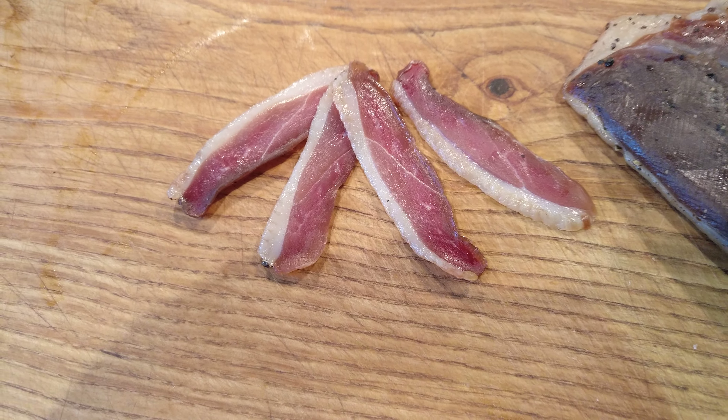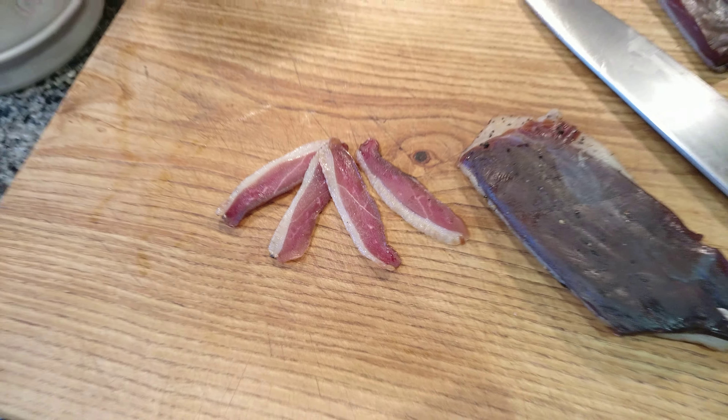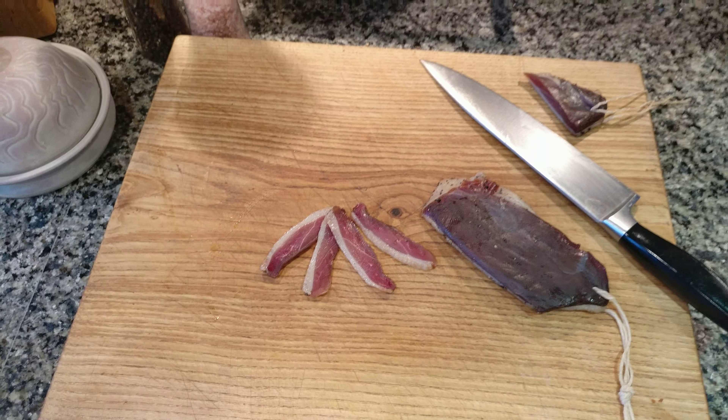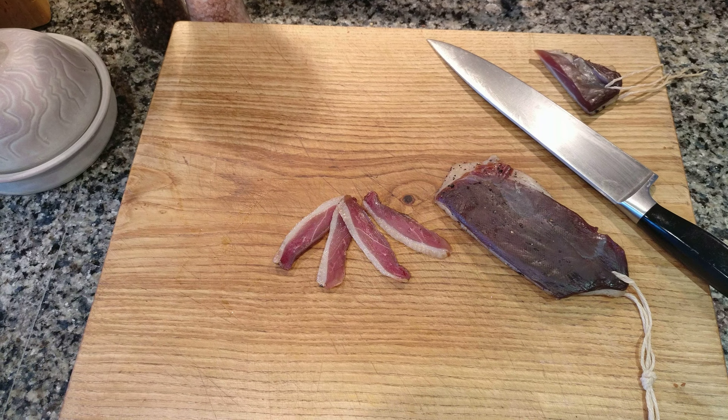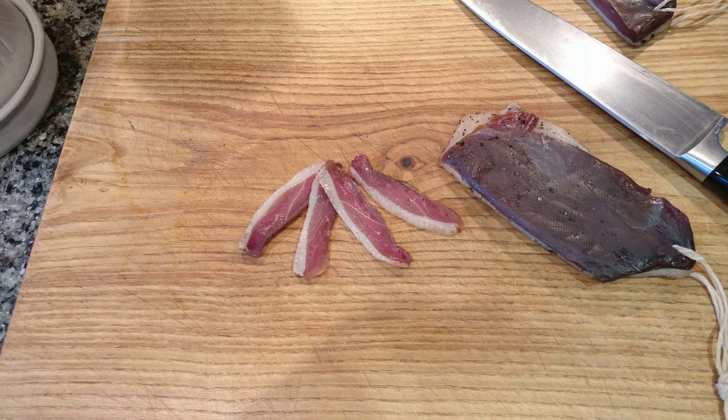You might cut them in half and they could go in a nice salad, or you could just have a bit of a chew on it. So there you are — that's duck curing, duck bacon or duck prosciutto, final product. Hope you come back and look at one of my other curing efforts.